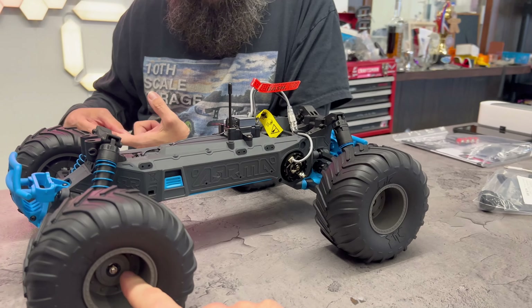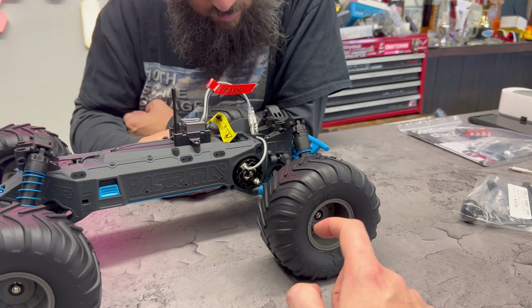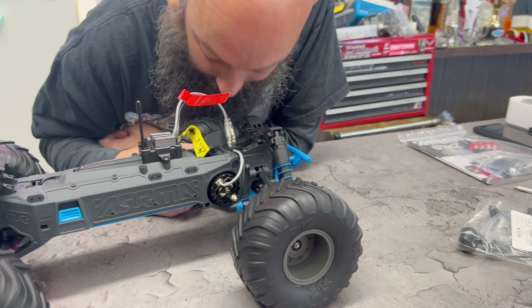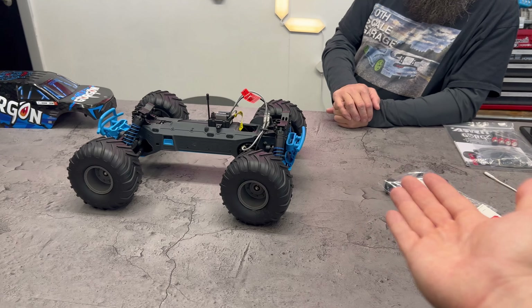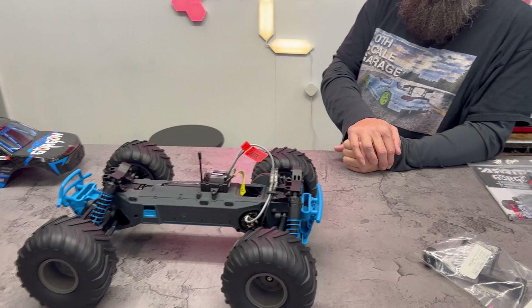I wonder if these are the Arrma 14mm hexes or just normal 12mm hexes. They look like 14s — yeah, they definitely are. Just make it really difficult to put aftermarket wheels and tires on there, especially considering Arrma is owned by Horizon Hobby, who also owns Proline. Like, what are you thinking? Don't you want us to buy the aftermarket accessories?